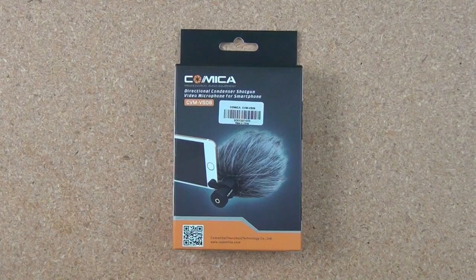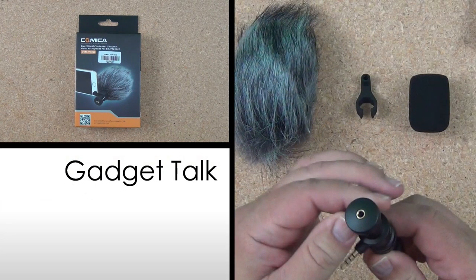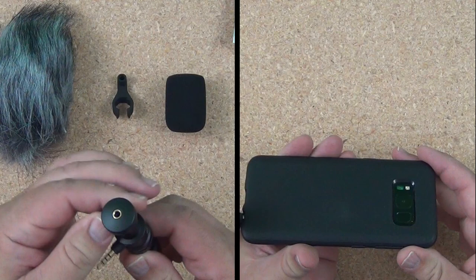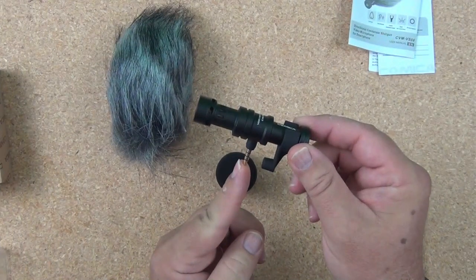Are you looking for better sound from your smartphone videos? The Comica CVM VS-08 might be your answer. In this Gadget Talk video, we'll be taking a look at the Comica CVM VS-08 mini shotgun mic for smartphones.